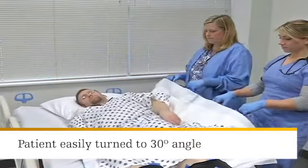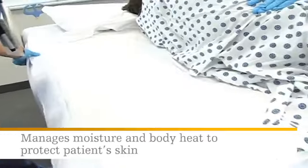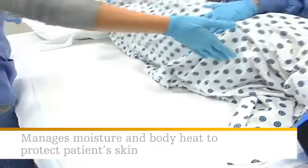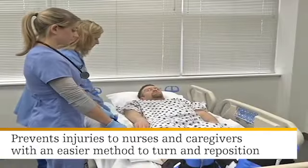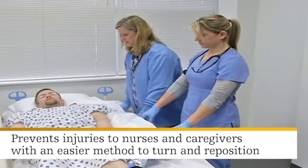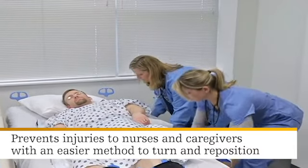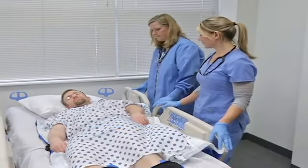The system allows the patient to be easily turned to a 30-degree angle. It also effectively manages moisture and body heat to protect patients' skin. In addition, it helps prevent injuries to nurses and other caregivers by providing an easier, more ergonomically friendly method of turning and repositioning patients, which also helps increase compliance to turning protocol.